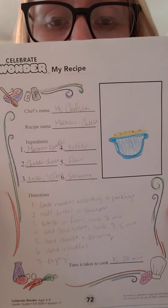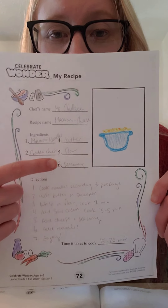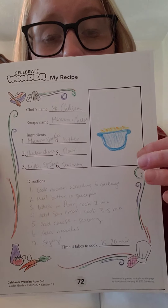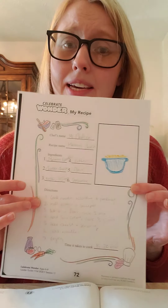Alright, so this was my recipe I wanted to share with you. I wrote down macaroni and cheese. I listed my ingredients here and wrote down some of the directions. I drew my little bowl of macaroni and cheese. Just like Esau and Jacob both made delicious food, I can make delicious food too. It is about that time that we pray together. Each of us is a blessing and is loved by God. Let's pass blessings on to our friends so we can remember God's blessing on our lives. We are blessed and we are a blessing. Amen.